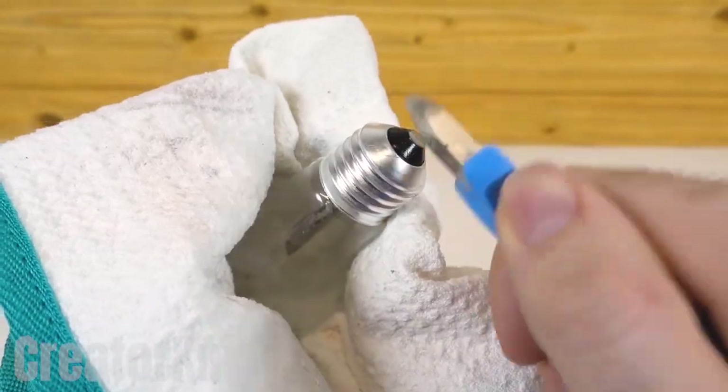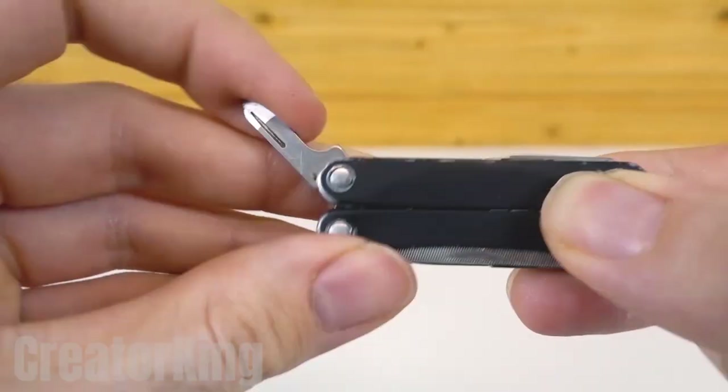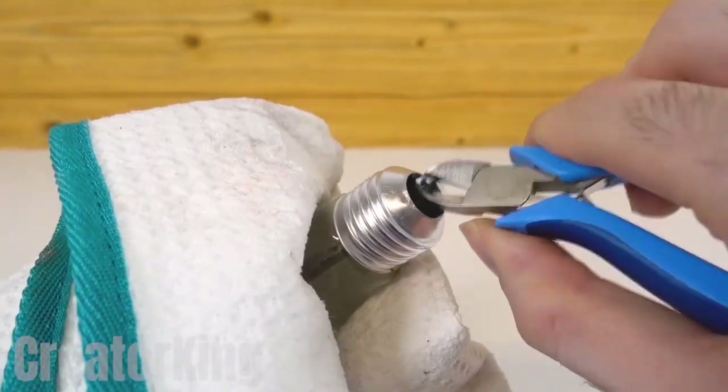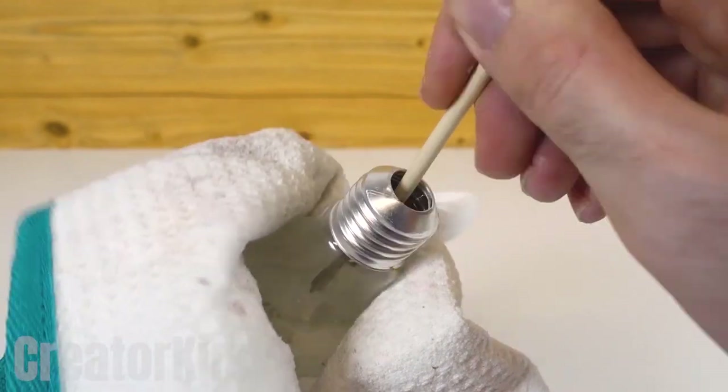Wrap the light bulb in a cloth to protect ourselves in case we break it. With the tool of your choice, break the flat black end of the bulb to be able to manipulate its interior.